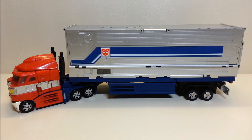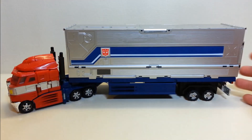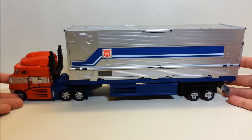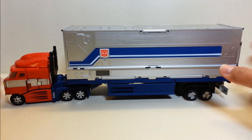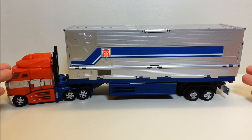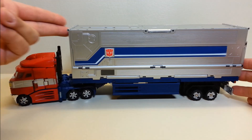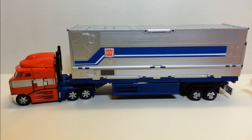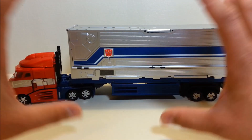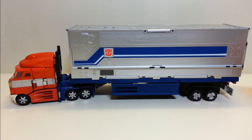One thing I originally wasn't sure about was the size of it. Although the trailer is a very good size and fits your Classics figures really well, having been a trucker in the army and been around trucks, in my opinion this trailer doesn't scale well with Optimus Prime in truck mode — it looks a little big, causing drag. That's possibly the one and only minor gripe I'd have with this trailer.